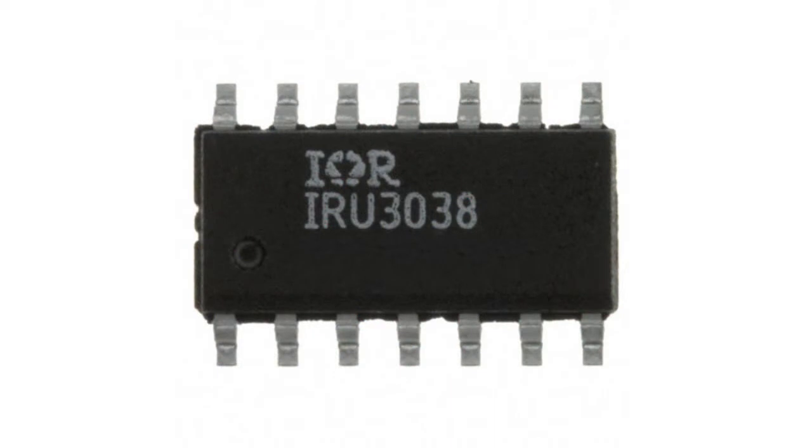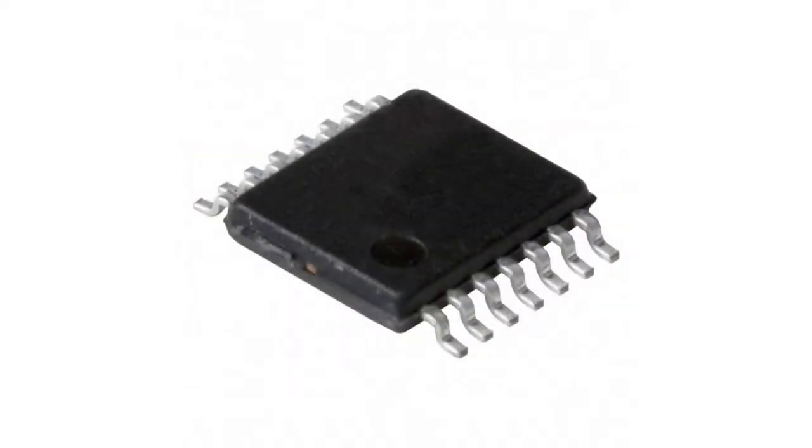The IRU-3038 is offered in the narrow-body SOIC14 and the TS-SOP14 package.